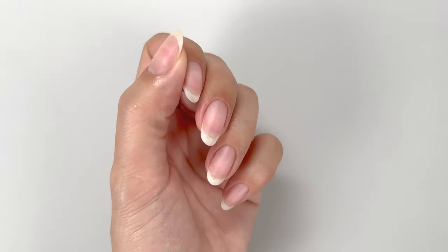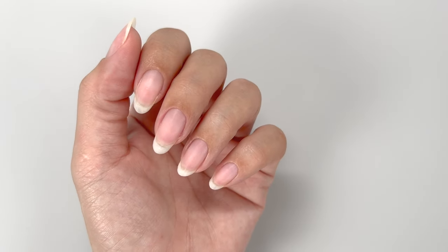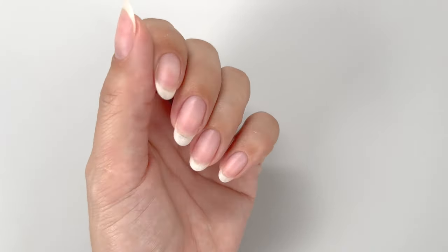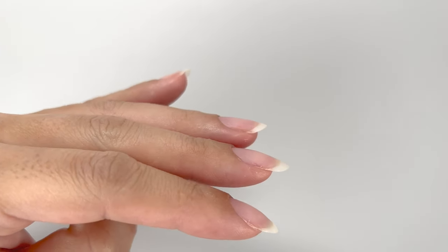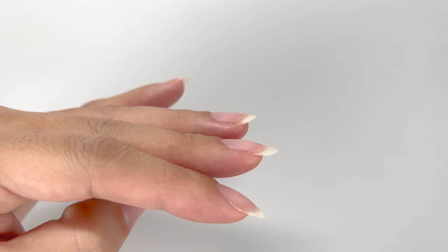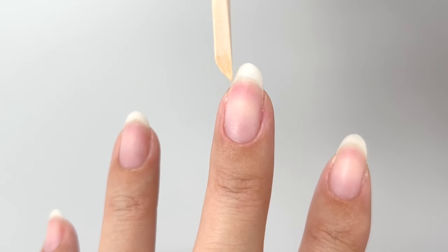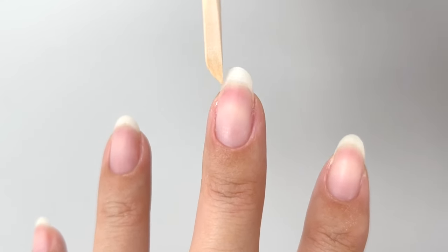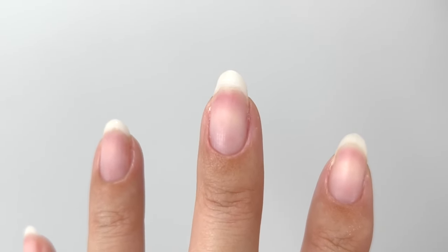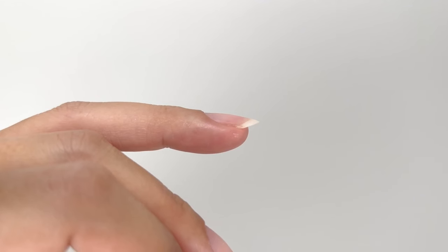First, please take a look at my left hand where I'll be shaping the nails in this video. While there aren't extreme irregularities, you can notice that my ring and pinky fingers have a flatter curve when viewed from the side. The middle finger tucks inward around here and it looks like there is a bit of an indent.